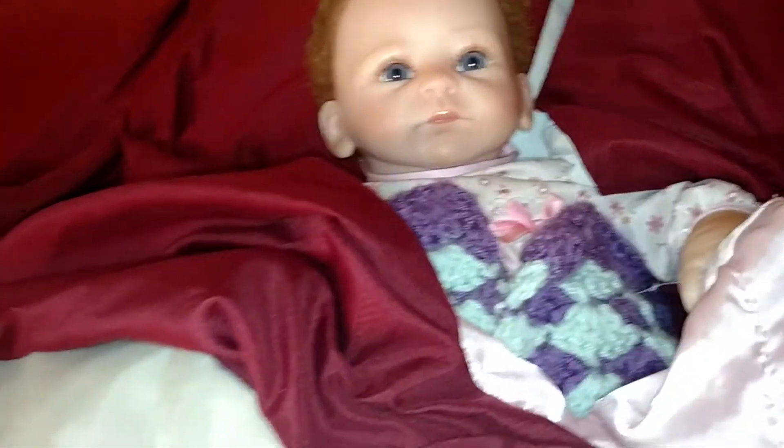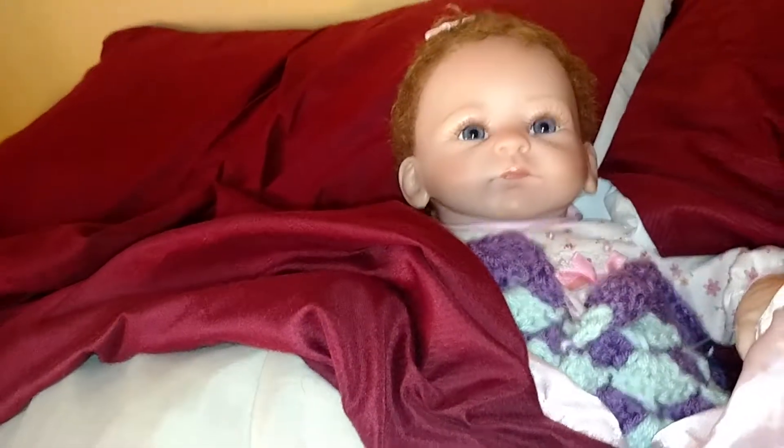Alright guys, so today I went to the dollar store and I got two things.